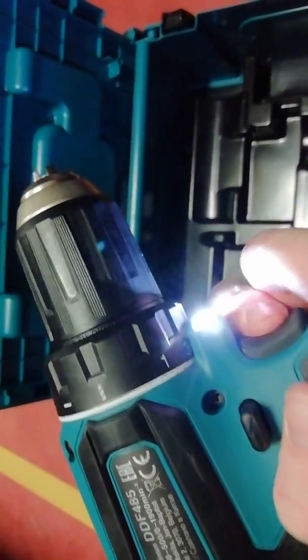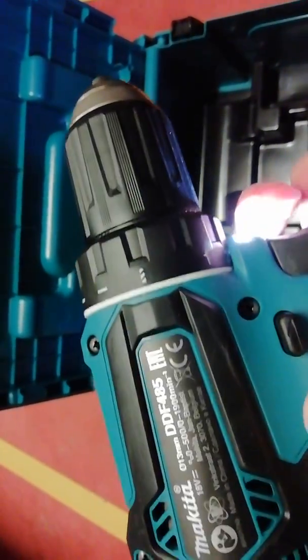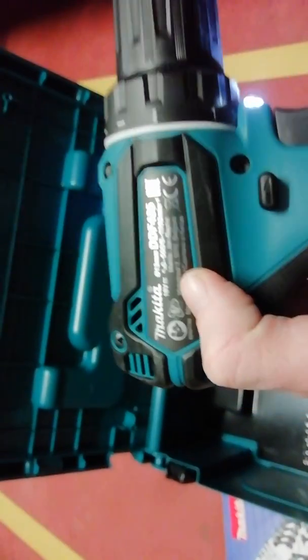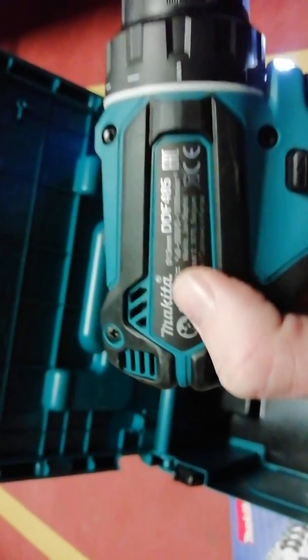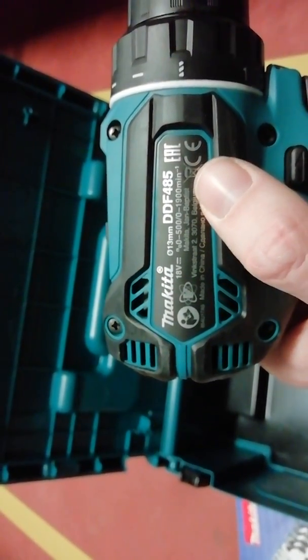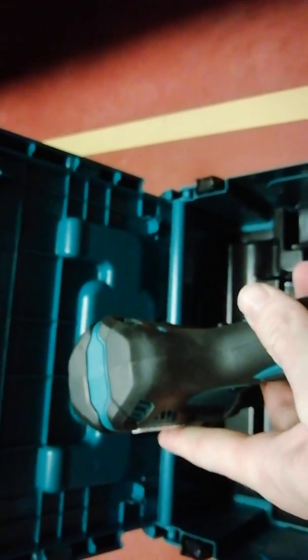I think the battery is very good, and when we need to charge the batteries here is the specification of the Makita DDF485 drill.